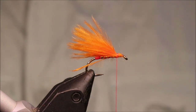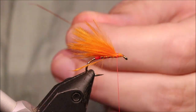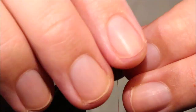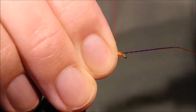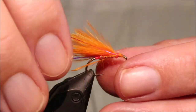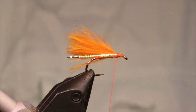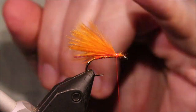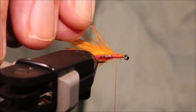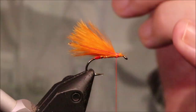Now I'm going to put in a wee bit of flash. I've got some red crinkle mirror flash. I'm going to tie it on my side first, take it over, fold it back - just the one strand is enough. It's quite a strong flash that you get off the crinkle mirror flash, you don't need a ton of it, especially with that silver body as well.